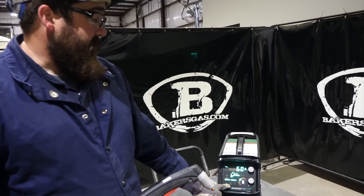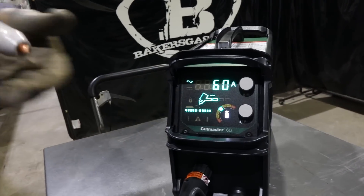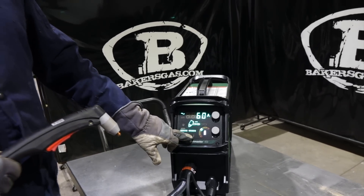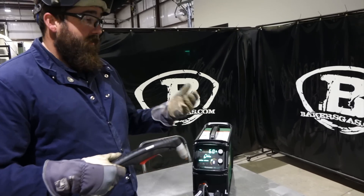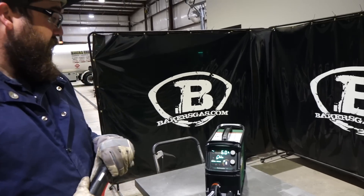This is a consumable life monitor. When that light lights up, it means either the electrode or tip are going bad. And then there's an overheat light that comes on — if the machine gets overheated during use, that light will come on and it'll stop working. So let's give this thing a shot.